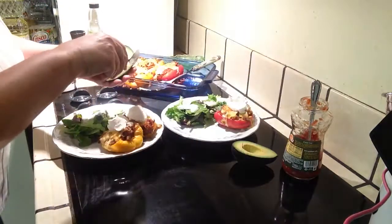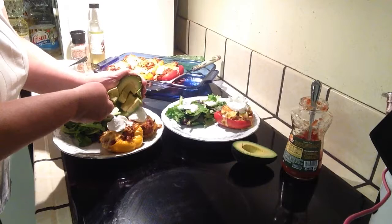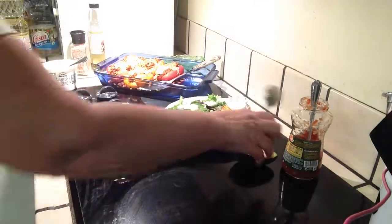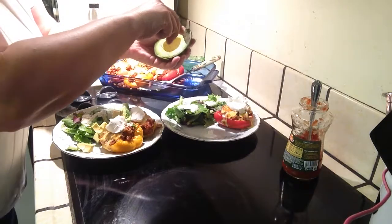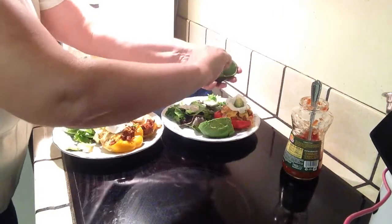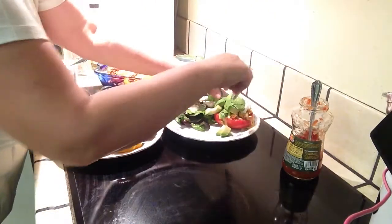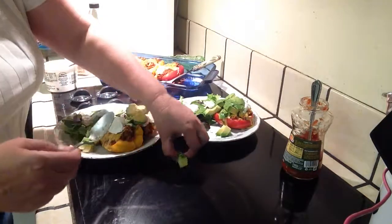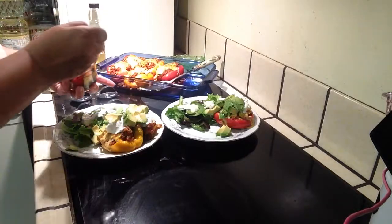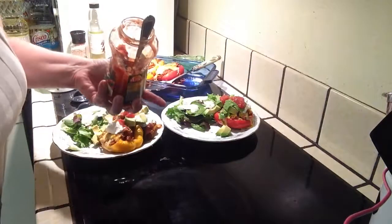Half an avocado — I'll just cut slices each way inside of the skin and take them out with a spoon. There we go. And then just a little bit of salsa on top. There's already salsa on the inside, but a little salsa on the outside does not hurt.